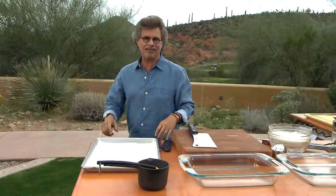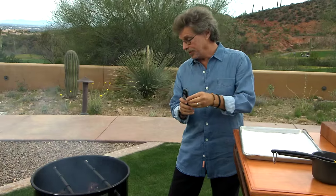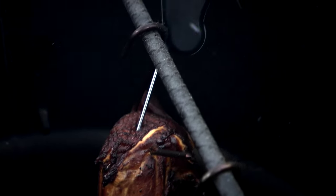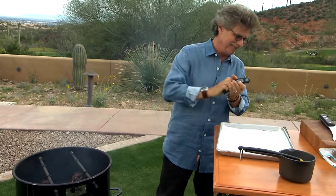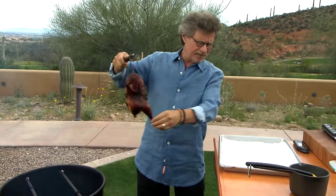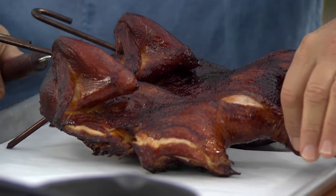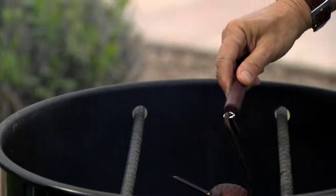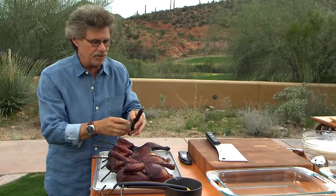It's been an hour and a half — let's check the chickens. These are gorgeous. You want to cook the chicken to an internal temperature of at least 165 degrees. Insert your instant-read meat thermometer into the thickest part of the meat. We've got it. Now pull the chicken out — it has a beautiful mahogany color. One of the advantages of smoking chicken in an upright barrel smoker is that you work at a slightly higher temperature, so the skin actually gets crisp. The low and slow method is great for flavor, but it doesn't give you crisp skin.